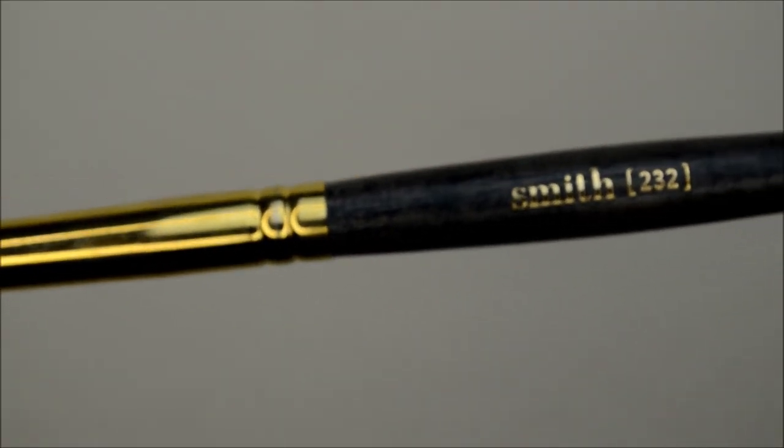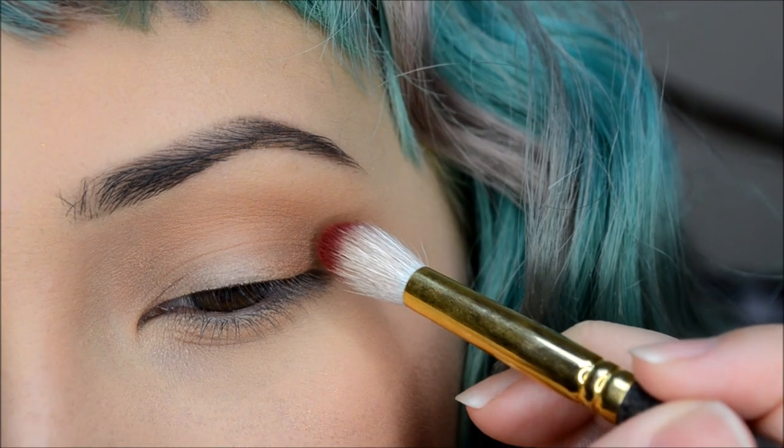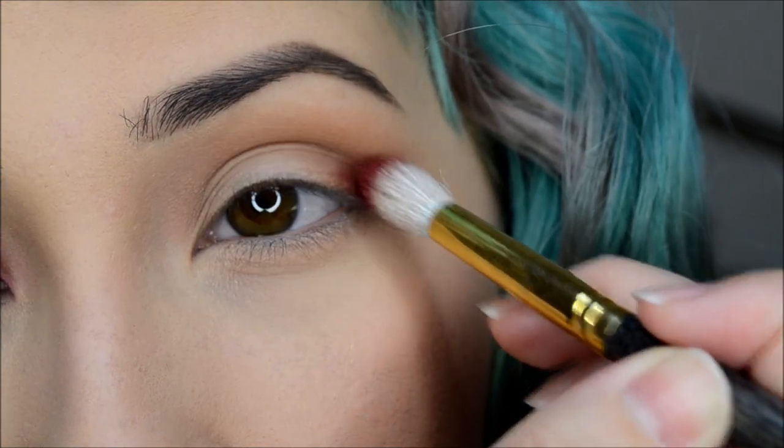Next I'm taking my Smith 232 brush with Lovesick, also from Melt Cosmetics, and I'll be applying that to the outer crease of my eye.